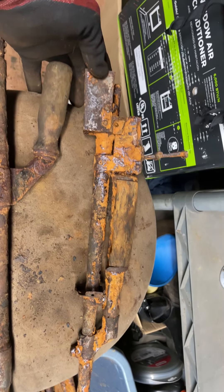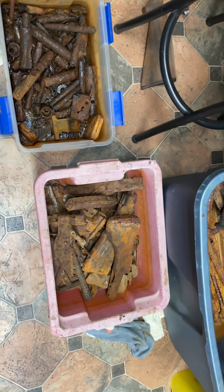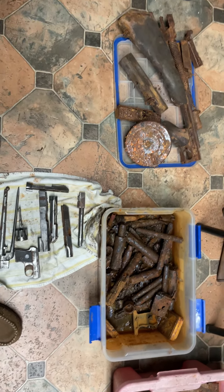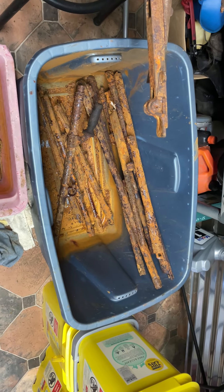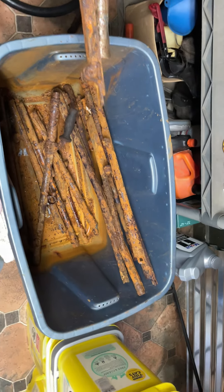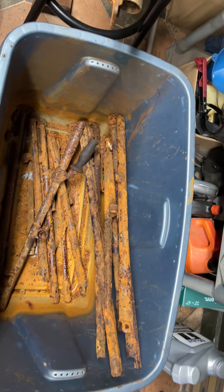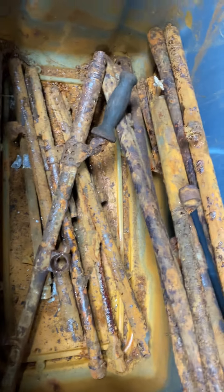Everything you see right here was found at one location in two days — a total of approximately six hours. I think there are a few other pieces actually in the electrolysis being worked on right now.